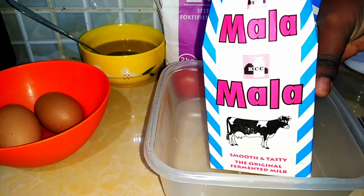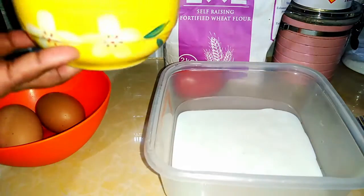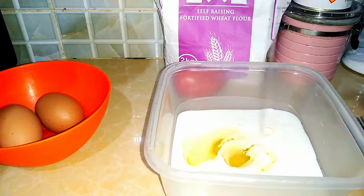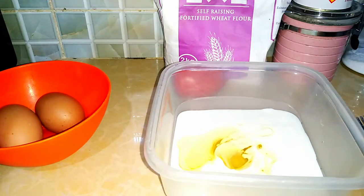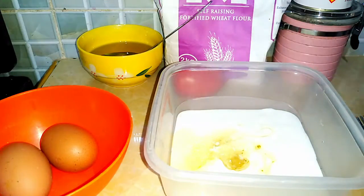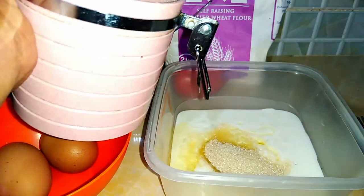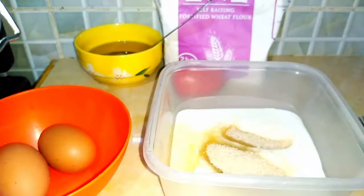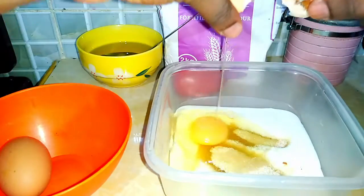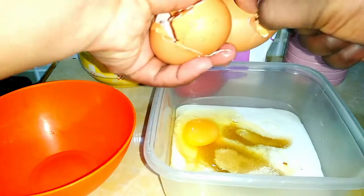As our tea is boiling and the sausages too, we are going to make the pancake batter. That's just some buttermilk, and then I'm adding a little bit of oil. Once you've added oil, put in your salt — salt just helps as an enhancer. Then I added some sugar and eggs. I'm using two eggs, but you can use one or even more depending on how many people you are cooking for.